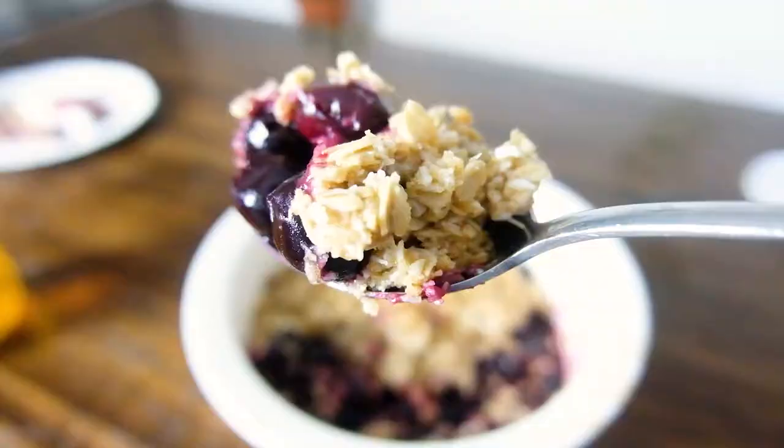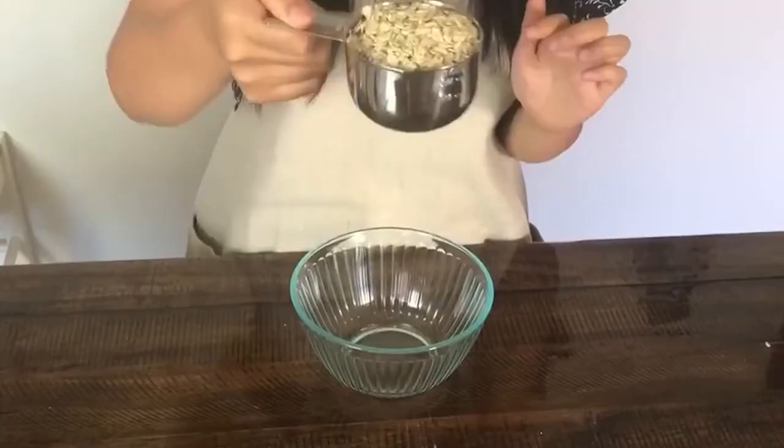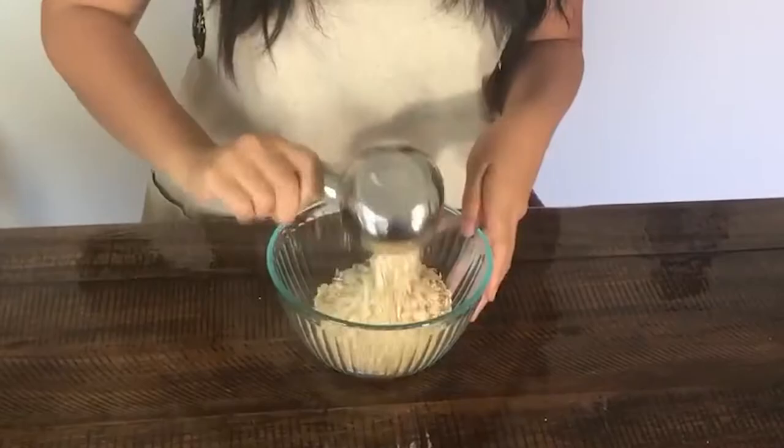Hi everyone, my name is Janelle and you're watching Everyday Jane, where I make videos on simple living with a focus on delicious homemade food. Which brings us to today's coconut cherry crisp — the perfect thing to make on a busy weeknight. It's a really easy recipe and a staple in my kitchen, and I hope it'll be a staple in yours as well. So let's get started.